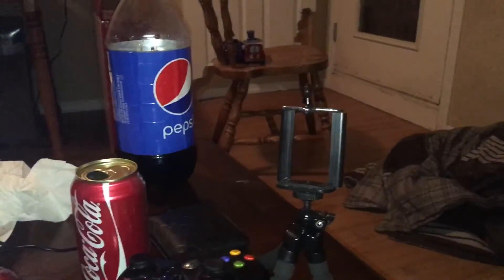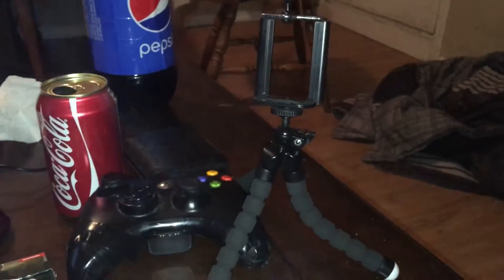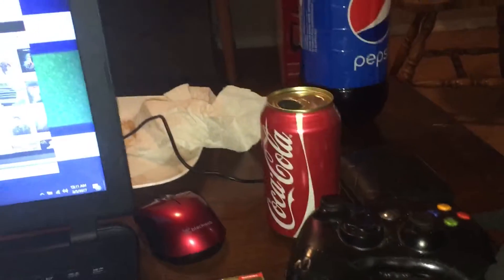It's just a stand that I bought at the dollar store. Today when I went there I also went to go get a mouse, since I didn't have one.